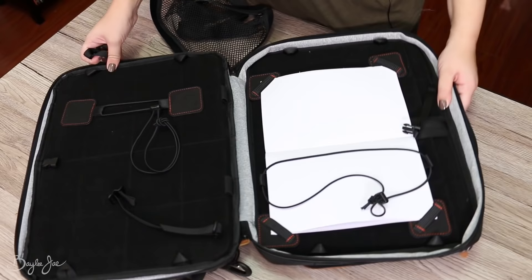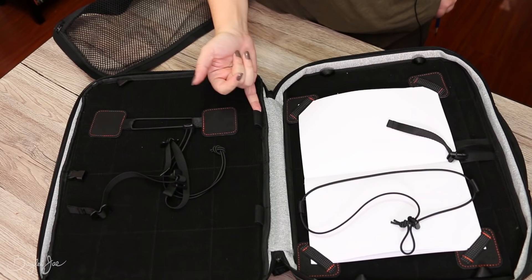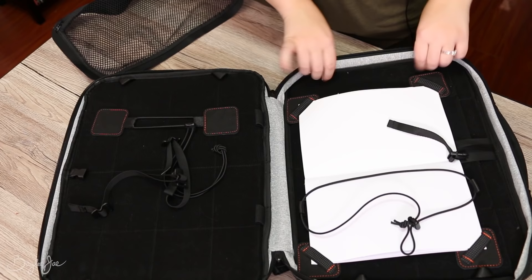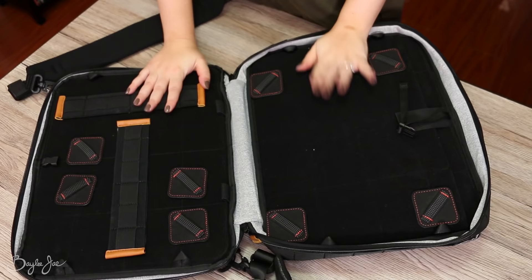There are little straps meant to hold the bag open in laptop mode, propping it up like this — though I was told these aren't the final design and will be changed in the actual final version. There are also little holders here where you can stick in a pencil or anything you want. There are hooks not only for laptop mode but to clip and hang things off the bag. Nicely, the stitches here act as guidelines to help you align stuff properly.